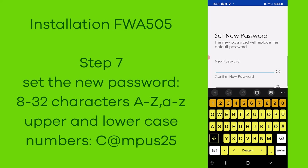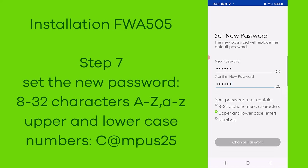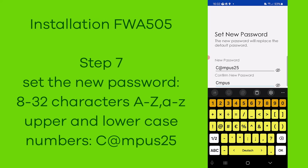In step number seven, you set the new password for the device. Use 8 to 32 characters, upper and lower case, numbers, and special signs. Here we use Campus25 as shown.